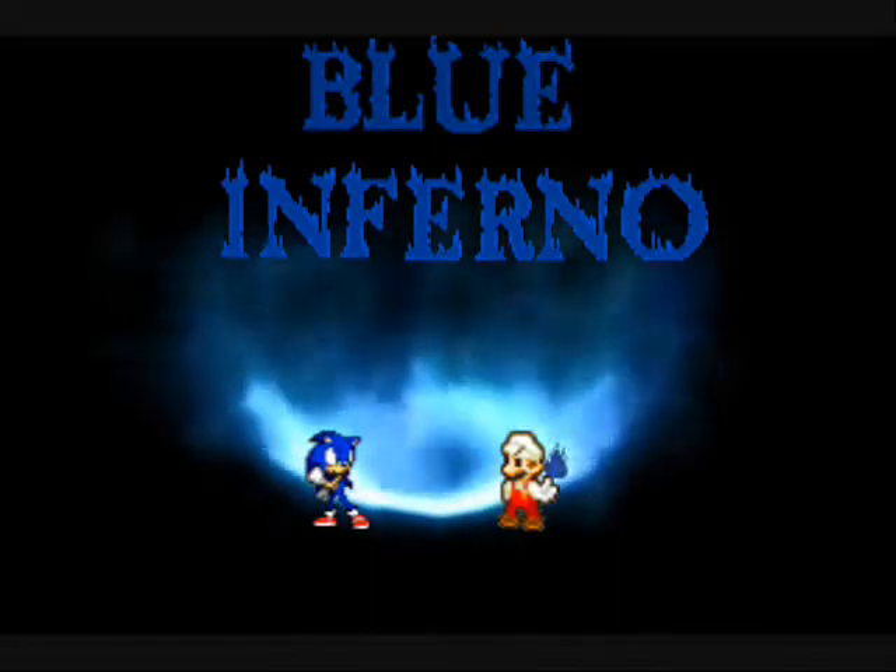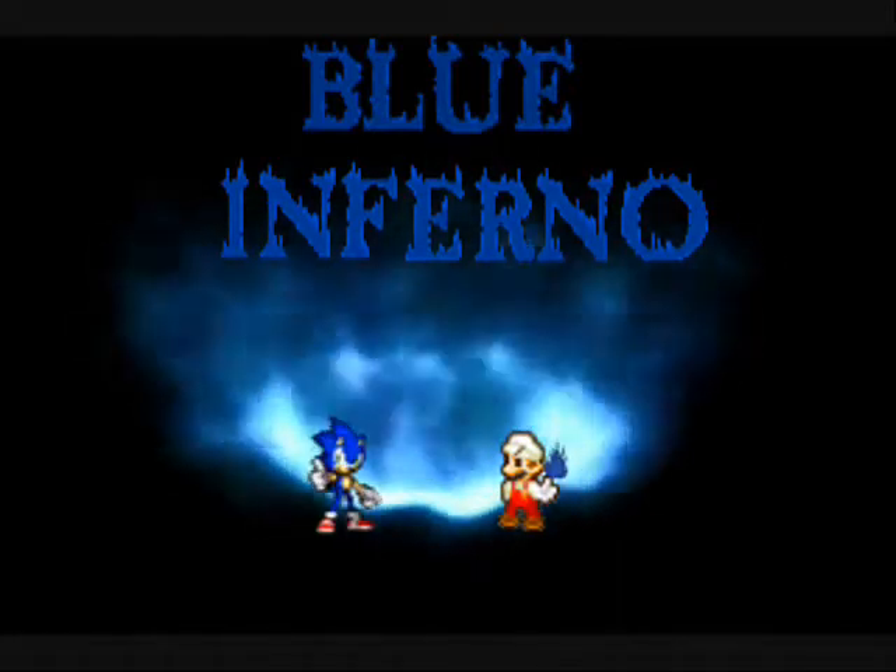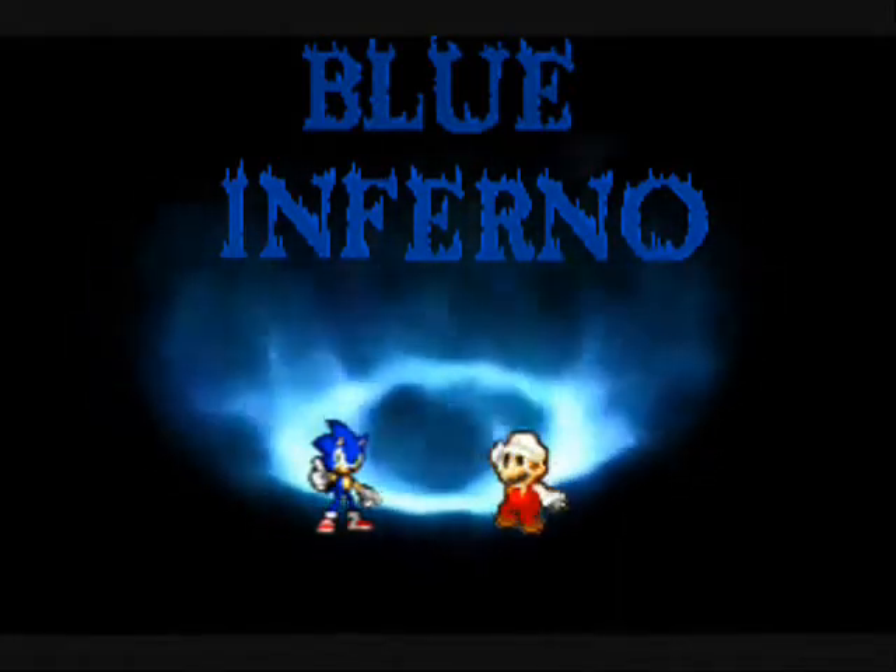Whoa! Okay, no more playing around! Let's-a go!